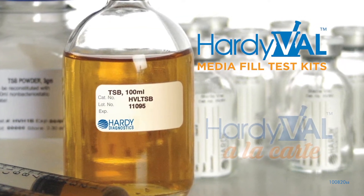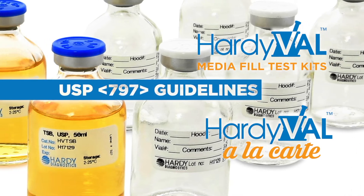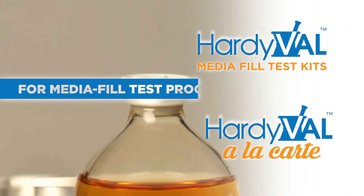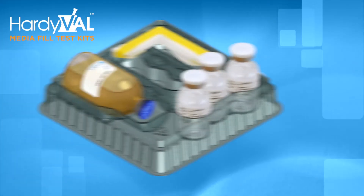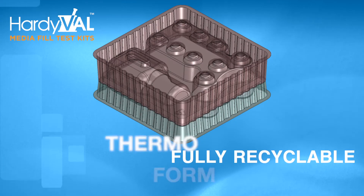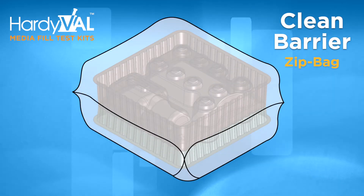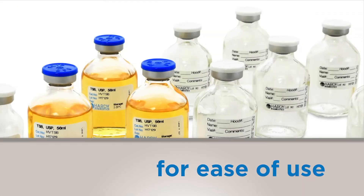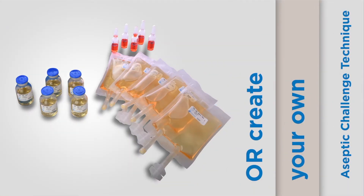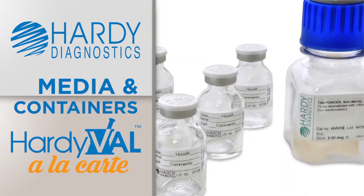Hardival kits and Hardival a la carte components are designed to help you follow USP 797 guidelines for media fill test procedures. Hardival kits are now packaged in fully recyclable thermoform. An added clean barrier zip bag helps mitigate particulates. Choose from five pre-assembled kits for ease of use, or create your own aseptic challenge technique with our a la carte line of Hardy Diagnostics media and containers.